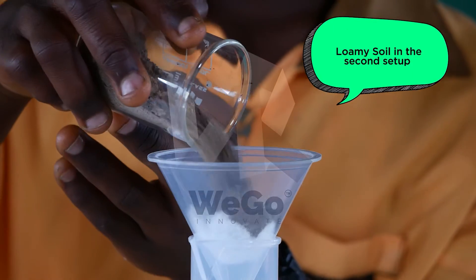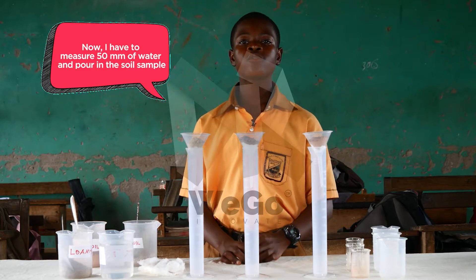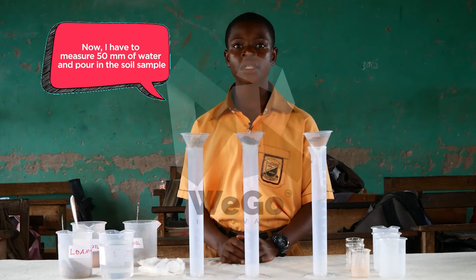Loamy soil in the second container. Now, I have to measure 50 millilitres of water and pour it into each soil sample.